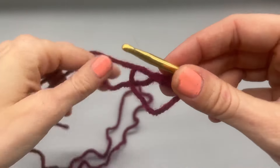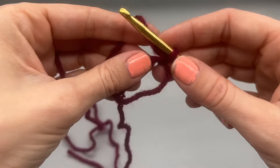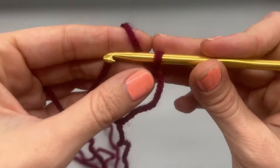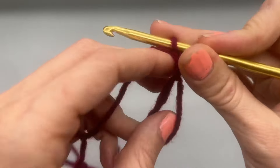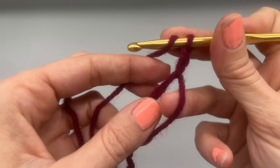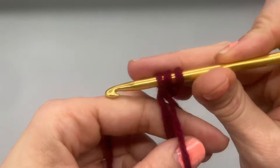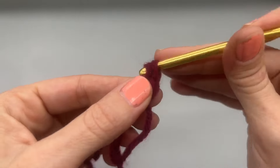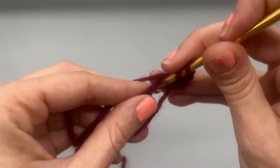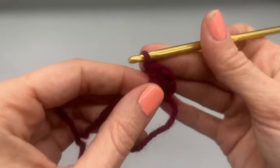To begin, we start with a magic ring or magic loop — you can also chain a few and attach to the first chain. I like to chain up one more. We're going to start with 12 double crochets into our center: yarn over, go through two, yarn over and go through two. That's one, here's two — go ahead and make a total of 12.